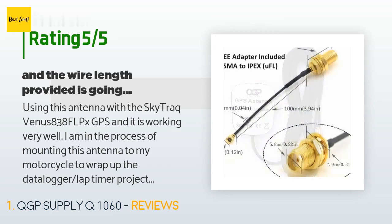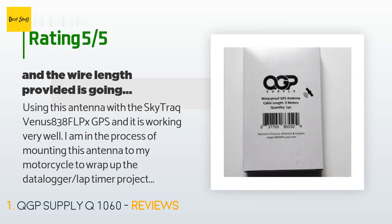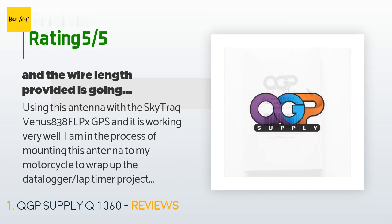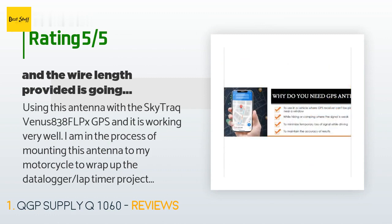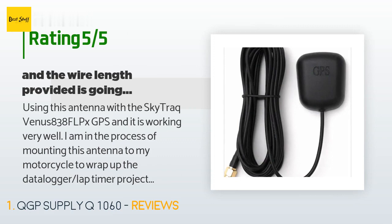A customer said: "Using this antenna with the SkyTrack Venus 838 FLPX GPS and it is working very well. I am in the process of mounting this antenna to my motorcycle to wrap up the datalogger lap timer project I just finished, and the wire length provided will easily allow for that. I was able to pick up GPS signal from inside the house without issue while sitting a decent distance away from any windows. I would recommend this antenna to anyone."